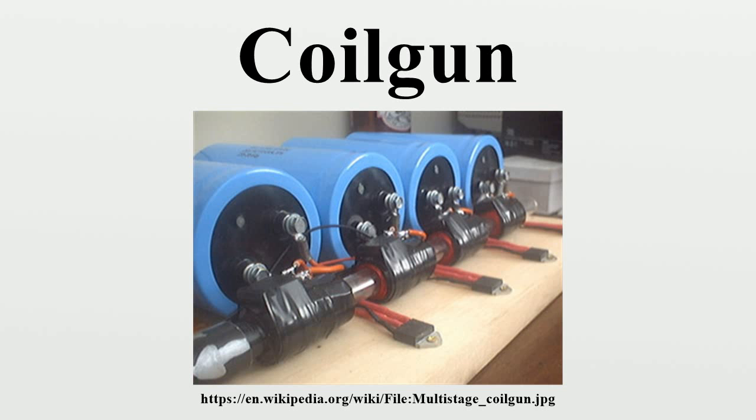For ferromagnetic projectiles, a single stage coil gun can be formed by a coil of wire — an electromagnet — with a ferromagnetic projectile placed at one of its ends. This type of coil gun is formed like the solenoid used in an electromechanical relay, i.e., a current-carrying coil which will draw a ferromagnetic object through its center. A large current is pulsed through the coil, forming a strong magnetic field that pulls the projectile to the center of the coil. When the projectile nears this point, the electromagnet must be switched off to prevent the projectile from becoming arrested at the center.